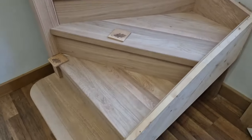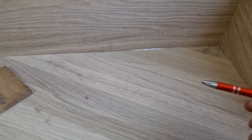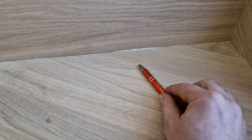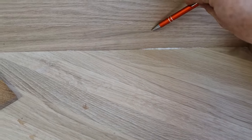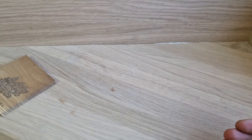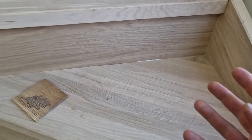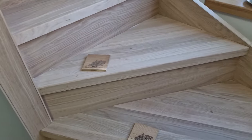Now we've got all the treads cladded. A very important part: when the glue starts coming out, just wait until it's dry - it's a lot easier to remove. Just use a Stanley knife blade, cut it there and on top, and it will nicely come off. Don't try to wipe it while the glue is still active or not dry.